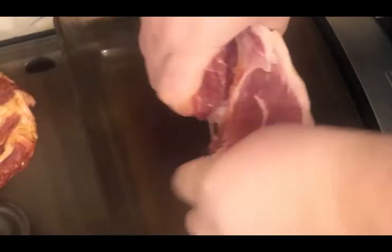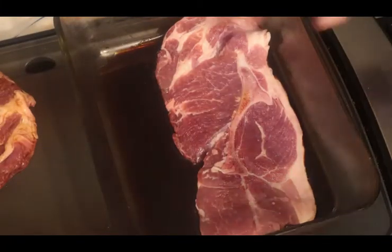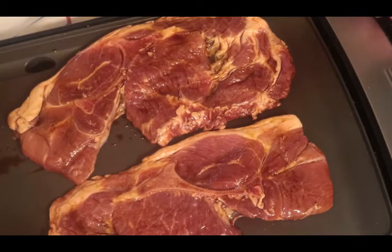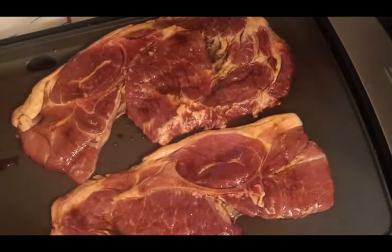That looks pretty good. We'll set this over here and get to this right here. Let's turn this on — can't be good right there. We'll come back. These are the seasons I like to use.